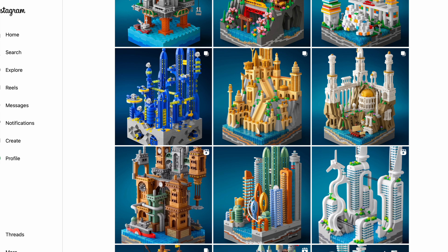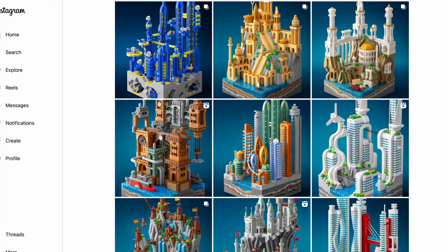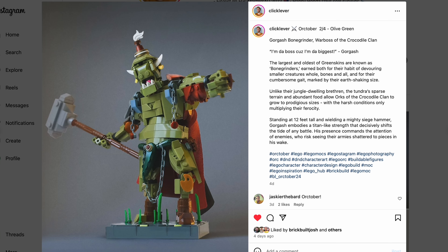Now, a new segment this week is the MPU of the Week. I have a few of those and let's start with Clicklever — I apologize if I don't pronounce the name correctly. Everything you see here, every builder, every article, there's going to be a link in the description down below so you can go and check them out on your own.